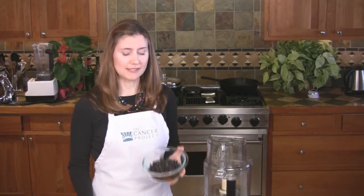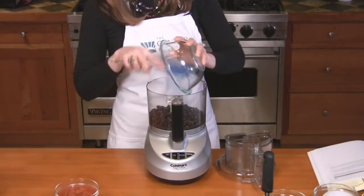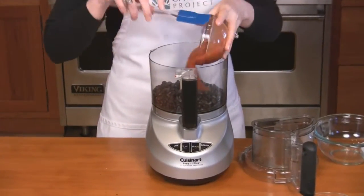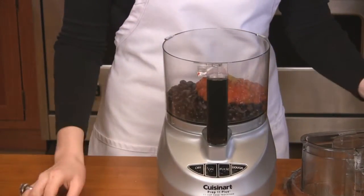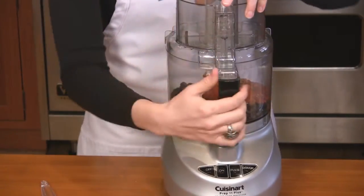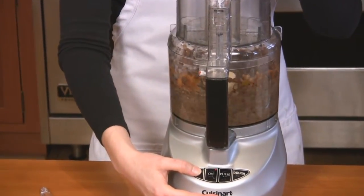You only need three ingredients: one and a half cups of cooked black beans, one cup of salsa, and half a teaspoon of cumin. We'll use a food processor and a spatula. Add all the ingredients to the food processor and process until smooth.